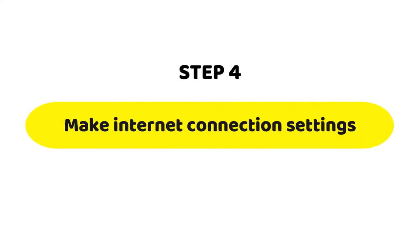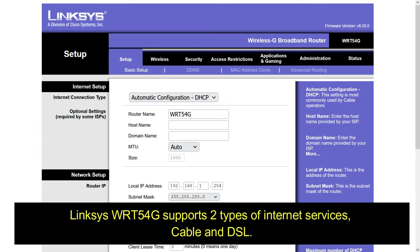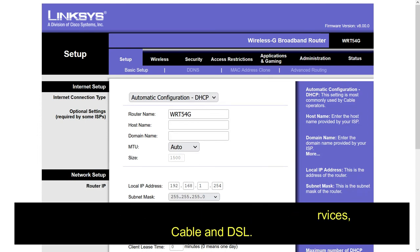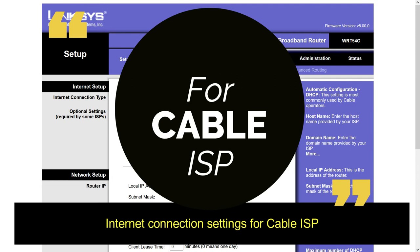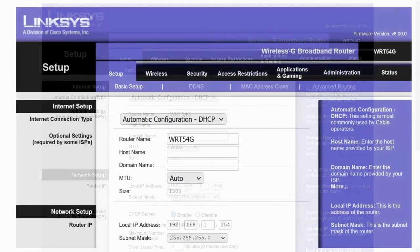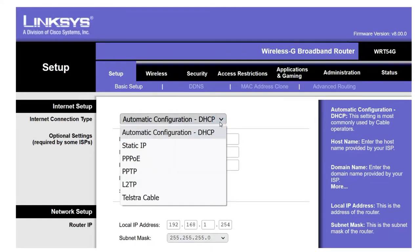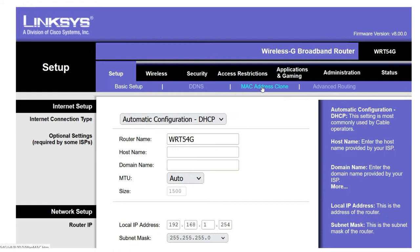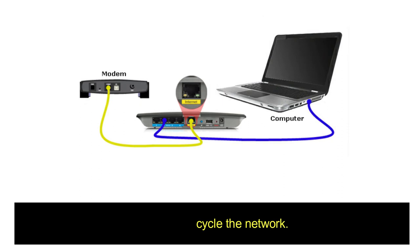Step 4: Make internet connection settings. The Linksys WRT54G supports two types of internet services: cable and DSL. For cable ISP: on the basic setup page, internet connection settings must be set to Automatic Configuration — DHCP. Click on the MAC Address Clone sub-tab, enable MAC Address Clone, and click on Clone My PC's MAC.